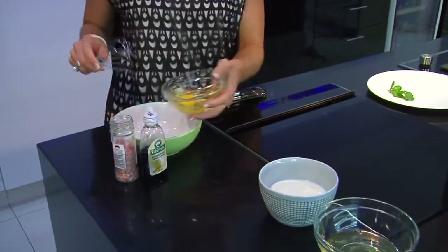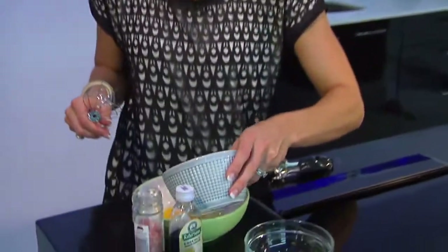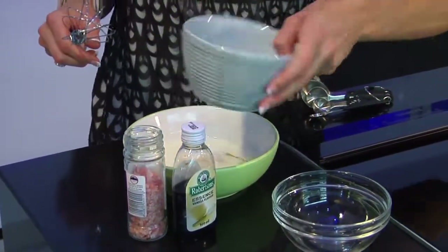The first thing you've got to do is create your batter to dip your bread into. So you take one full egg, pop it into a shallow bowl, a three-quarter cup of low-fat or fat-free milk, two egg whites — and you'll need to separate those.